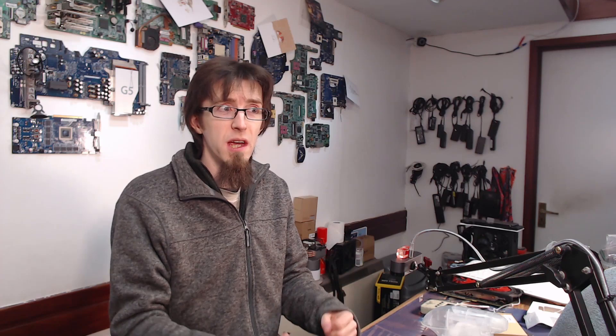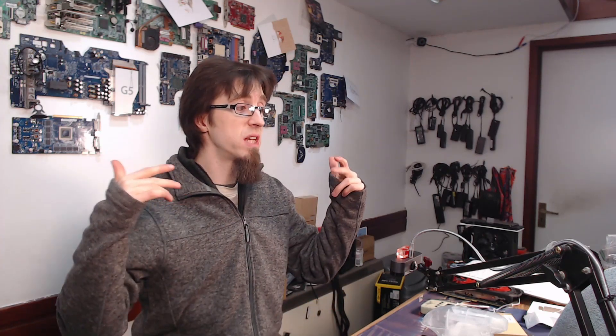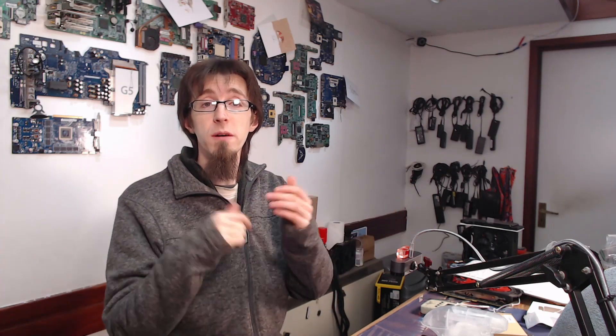If there are any other devices you'd like me to take a look at, leave a comment below - I love buying cheap stuff and asking whether it's actually any good, especially when I have a solid reference to compare it against. Links for my Twitter, Patreon, and Discord are in the description below. Thanks for watching and I'll see you all next time!